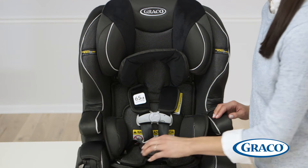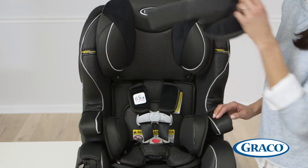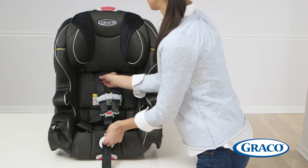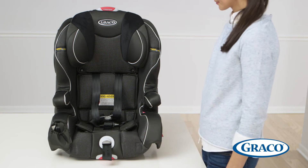First, remove the inserts, then remove the car seat from the stay-in car base. Next, loosen the straps by lifting up the lever and pull the harness straps out. Lay the seat on a flat surface, such as a table or the floor, with the back of the seat facing up.